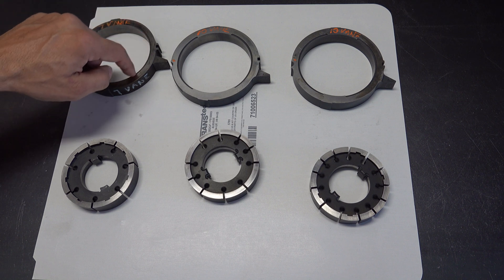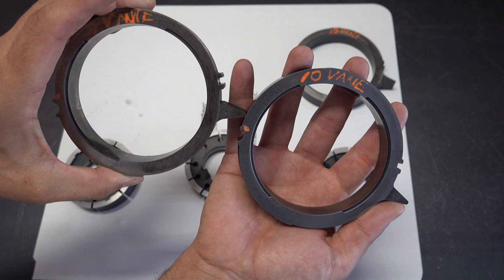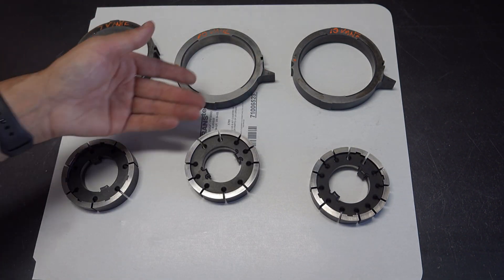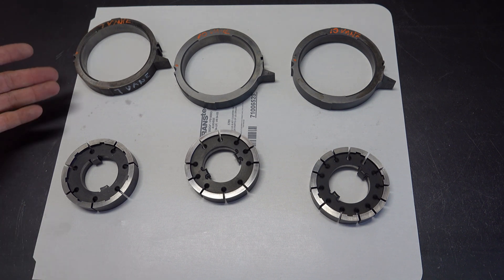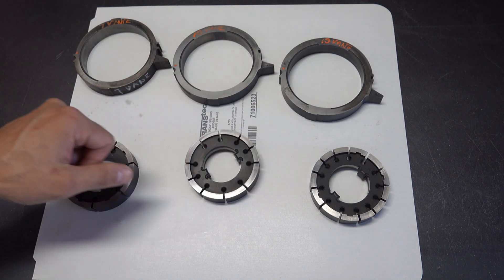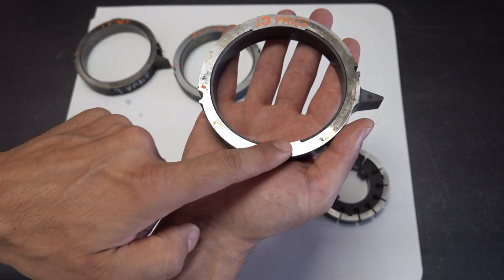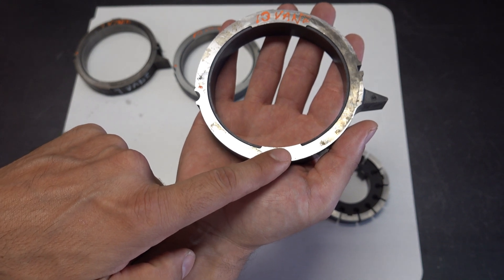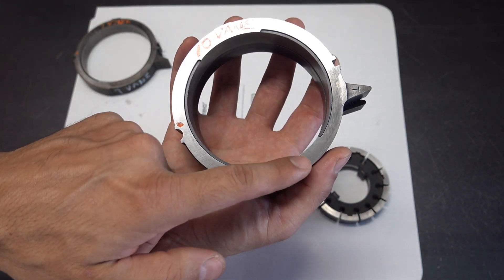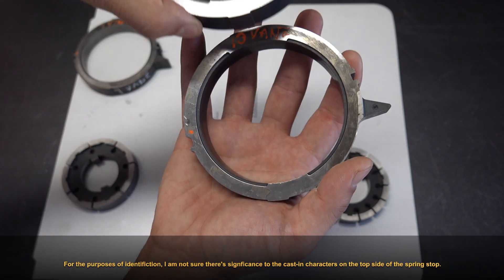Another difference is in the porting slots. The porting slots on the 10-vein and the 7-vein are going to be largely the same length — almost indistinguishable by eye. In contrast, on the 13-vein slide the porting slots are much longer. The portion free of any slot cutout at the six o'clock position is much smaller on the 13-vein slide than on the 10-vein slide.